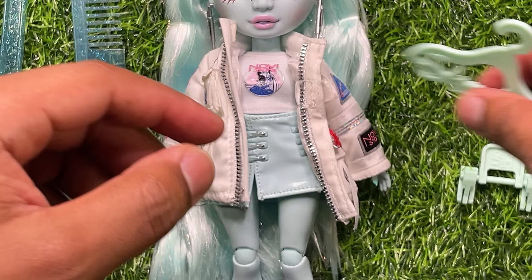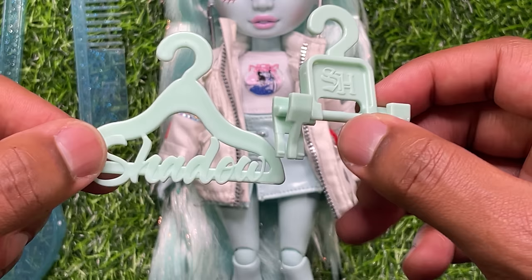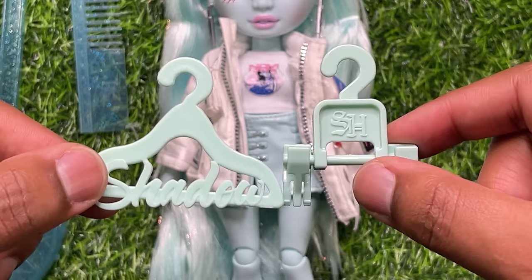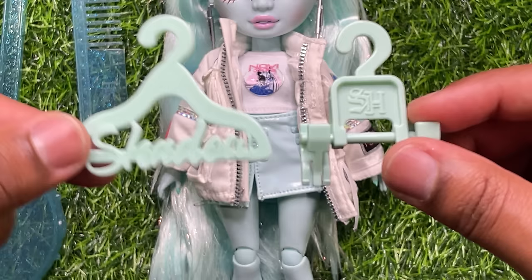They do include the Shadow High hangers — so you get a matching coat hanger and pant hanger. I think it's really weird that they started including these again, especially because they decided to remove the second outfit. It kind of feels like a little bit of a sting — like, 'hey, this is what the second outfit would have gone on.' But if you ever want to put any other clothes on these hangers, you absolutely could.